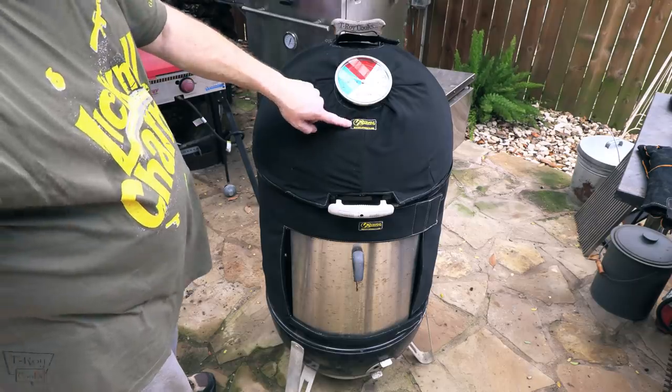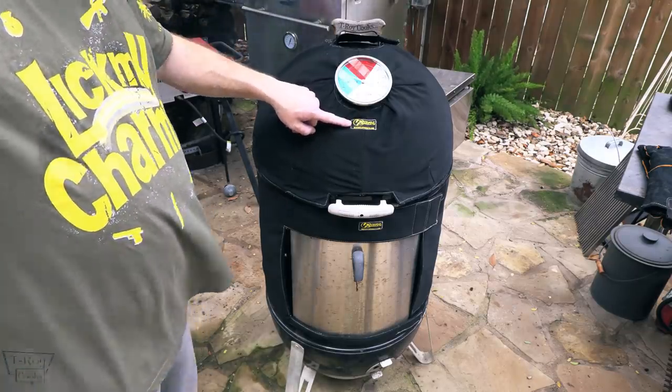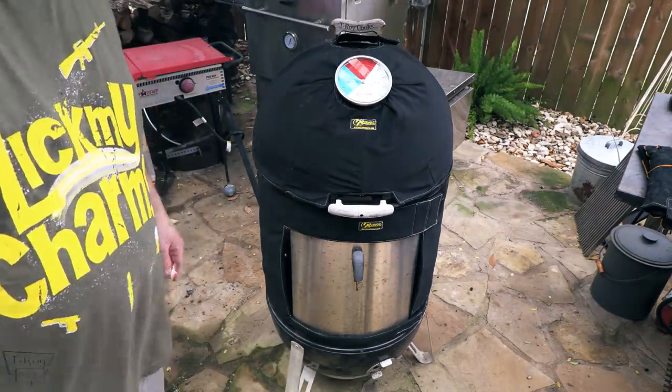This is made by Heat Shield Products. I don't even know if they know I'm making a video — they just asked me to review it. It's summertime here in Texas, but I know some of you guys up in the North States, or even down in Australia. Where it's cold, an insulated blanket on your Weber Smoky Mountain can get you a lot better fuel efficiency. Trust me.